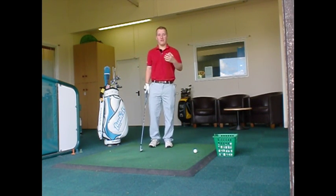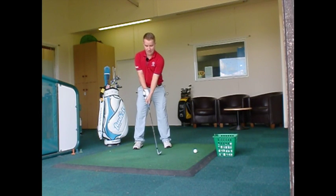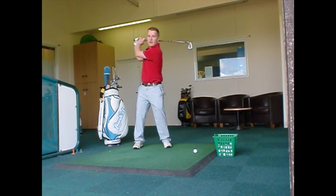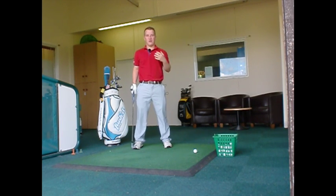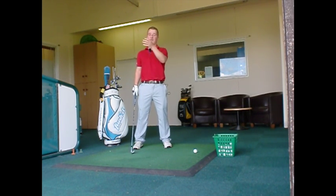I see a lot of amateur golfers where they're not moving their weight properly and they're very flat-footed on the shot. This means they're not going to create any power in their swing and actually find it difficult to find the strike needed to actually get the golf ball in the direction they want.